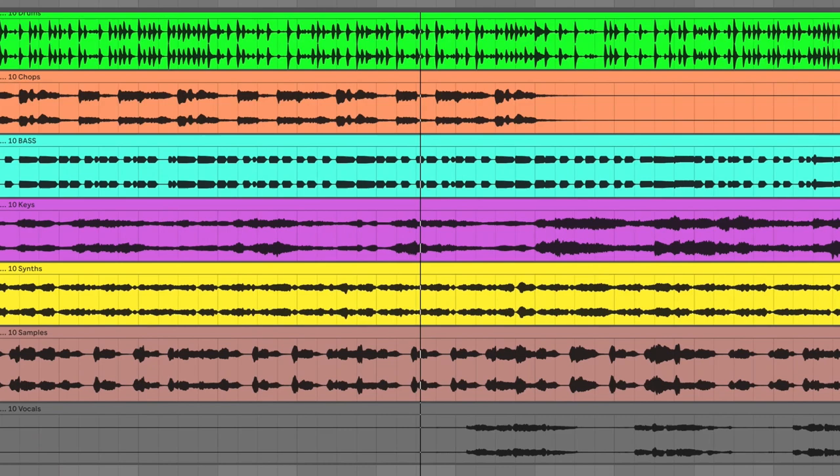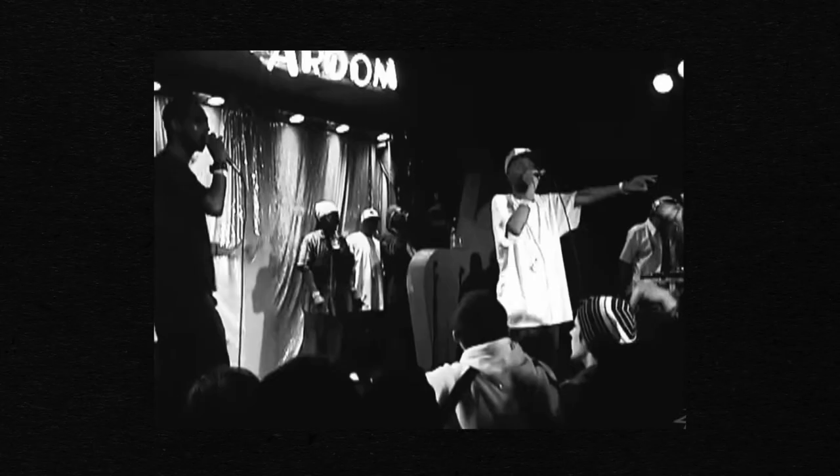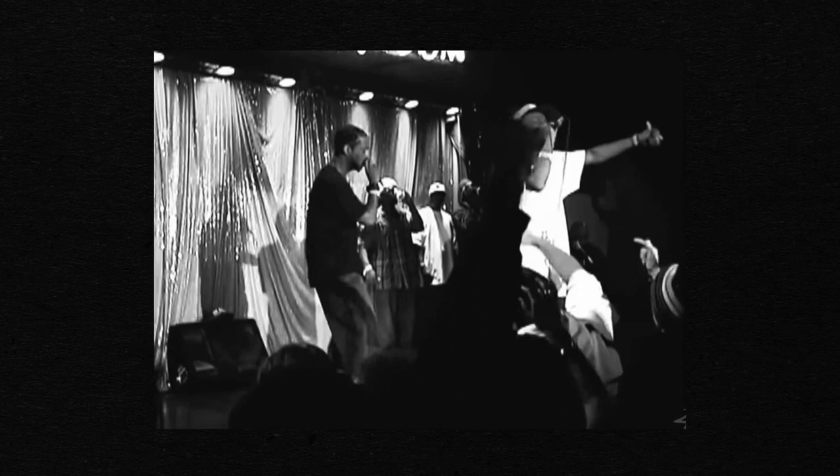I spent a lot of time working on different ways to transition between the tracks in a seamless way. This one was inspired by a lot of hip-hop albums and beat tapes that use short samples as a way to transition. And so the track ends with another old recorded sample before switching to the next track, 11am, Everything Beautiful.